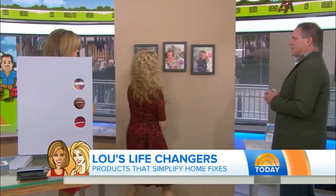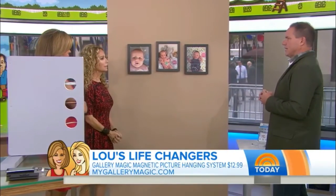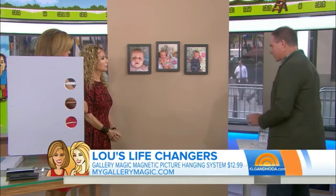Of course you do. Reposition it. Did you see what you just did? I repositioned it. This is called Gallery Magic.